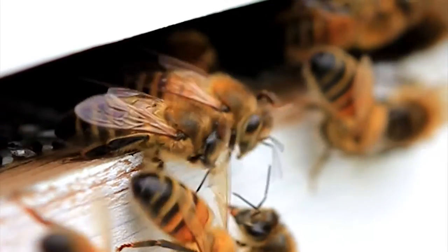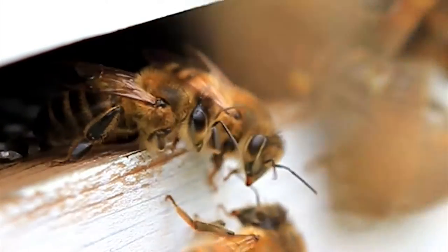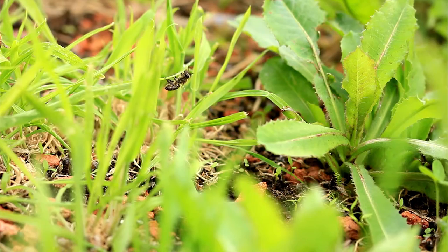It's her first time out the hive so she has to remember where she lives, so she performs an orientation flight. She flies all around the hive mapping out the look and orientation of her home. As she grows in confidence she'll start to fly in circles getting wider and wider until eventually she's mapped out all the landmarks in her neighbourhood.